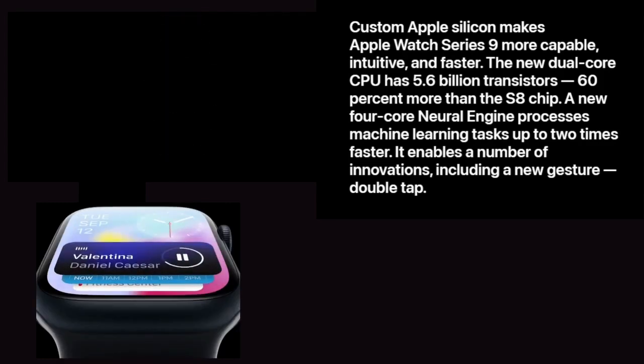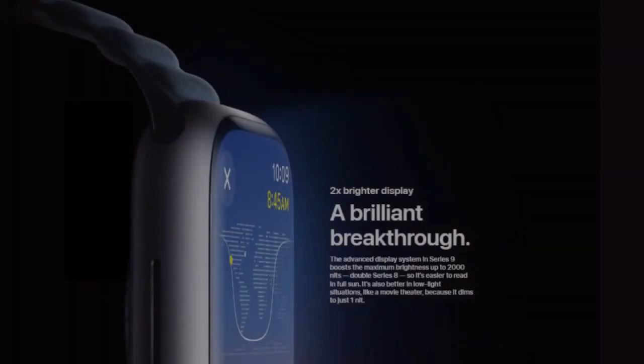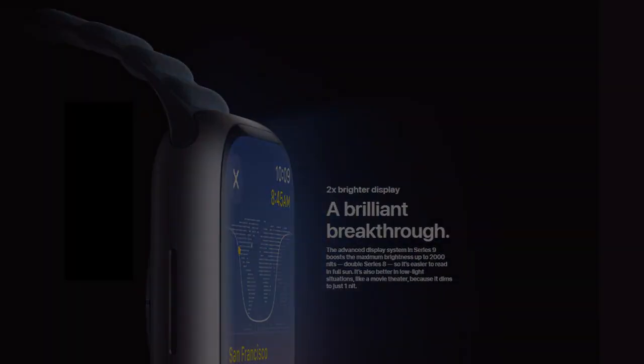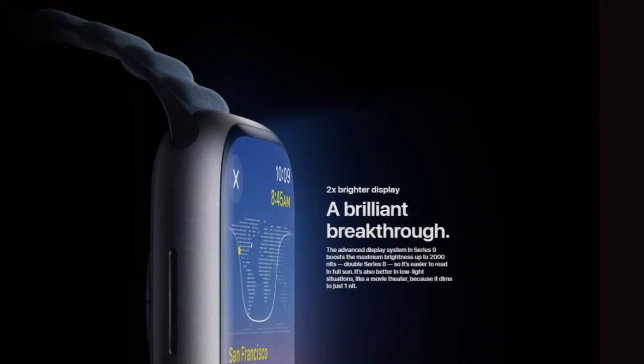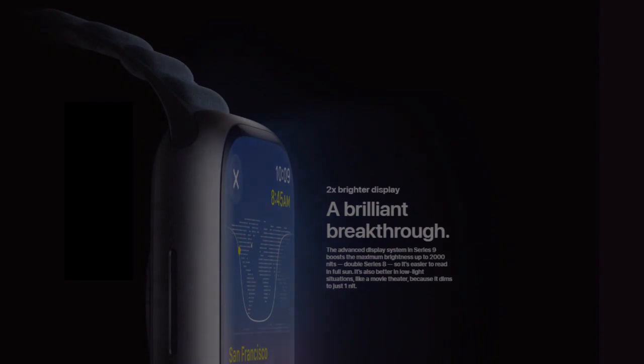It enables a number of innovations, including the new double tap gesture. The advanced display system in Series 9 boosts maximum brightness up to 2,000 nits — double Series 8 — so it's easier to read in full sun. It's also better in low-light situations like a movie theater because it dims to just one nit.